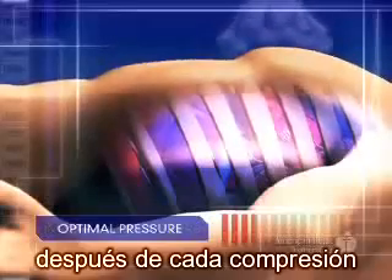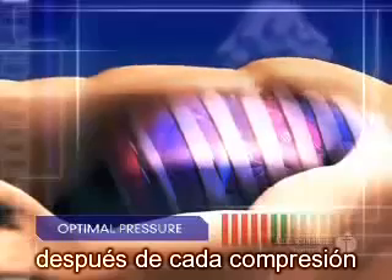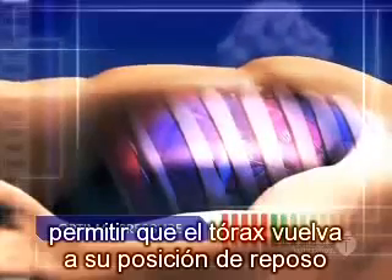After each compression, let the chest come back to its normal position, ensuring full chest recoil. This allows blood to flow into the chest and heart.